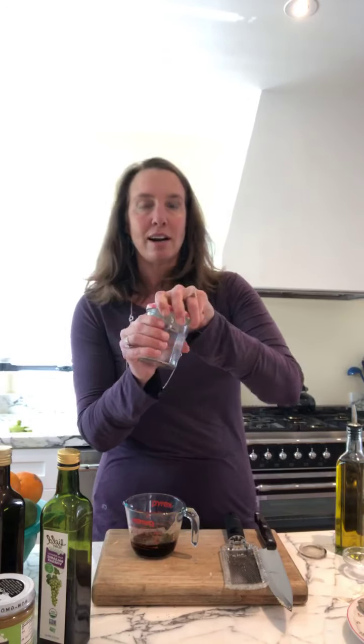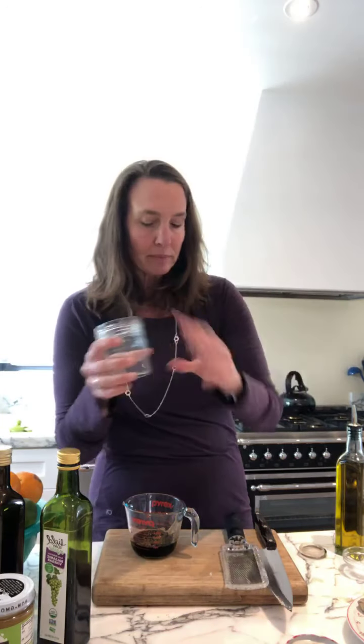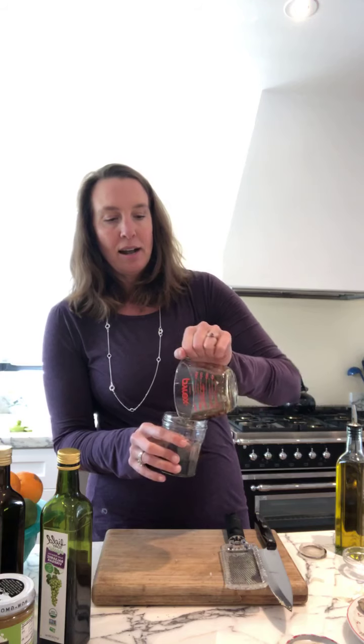Now we have all our fun components and we're going to put them in this nifty jar — this was a jam jar from the grocery store; I soaked the label off and threw it in the dishwasher. I love this because it makes about a week's worth of dressing. When you get back to the office, the great thing is you can bring this on a Monday, stick it in the office fridge, and you don't have to remember to bring salad dressing every week. And because it looks a little more like a science experiment, it's less likely anyone's going to steal your dressing than that bottle of ranch.